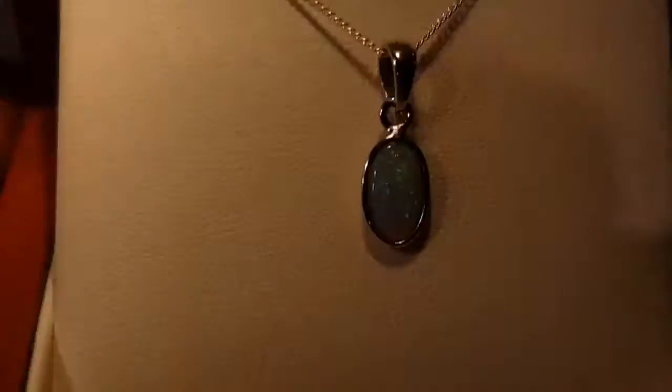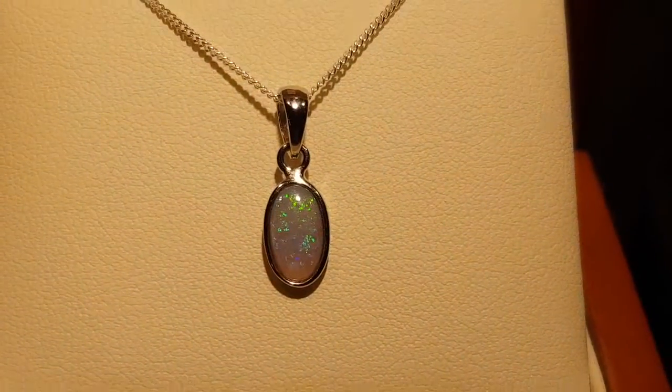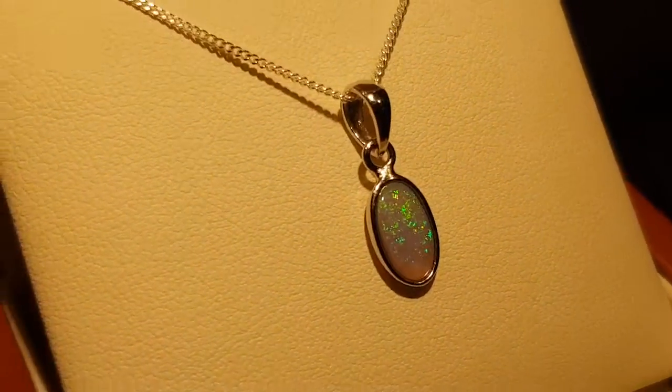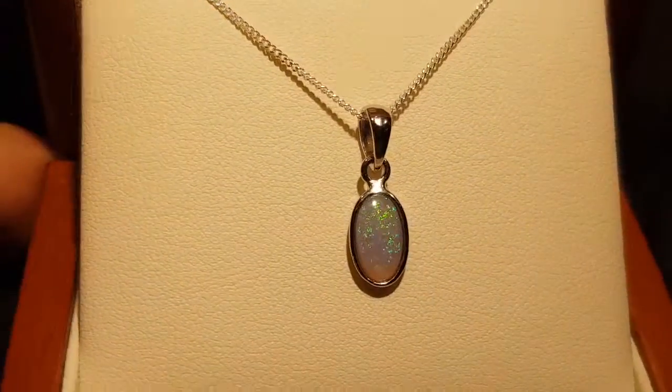Just more subtle, so if someone wants a 100% natural opal which is nice and bright, this is a really good choice. It's oval, which is a safe shape and the most popular shape. Most importantly, you've got some really good color.